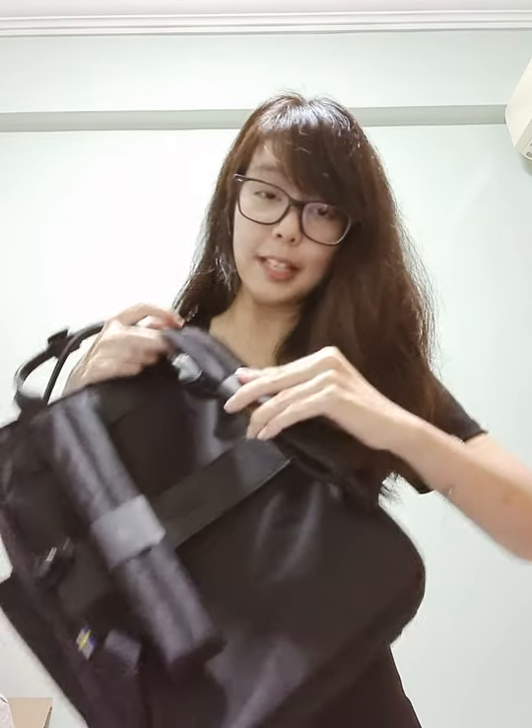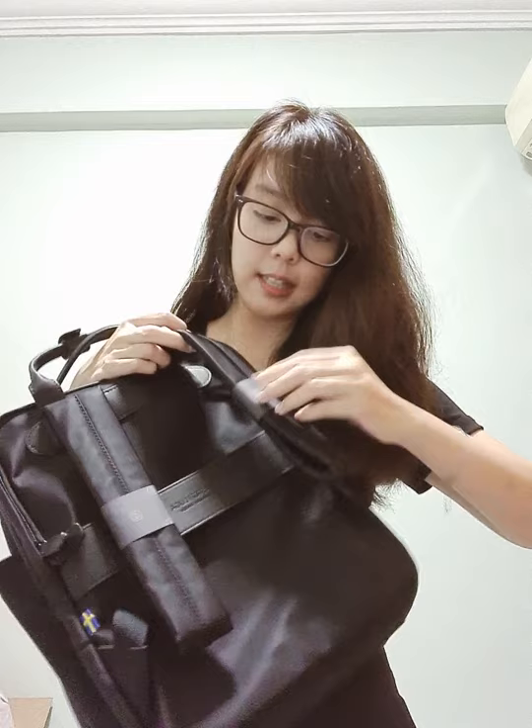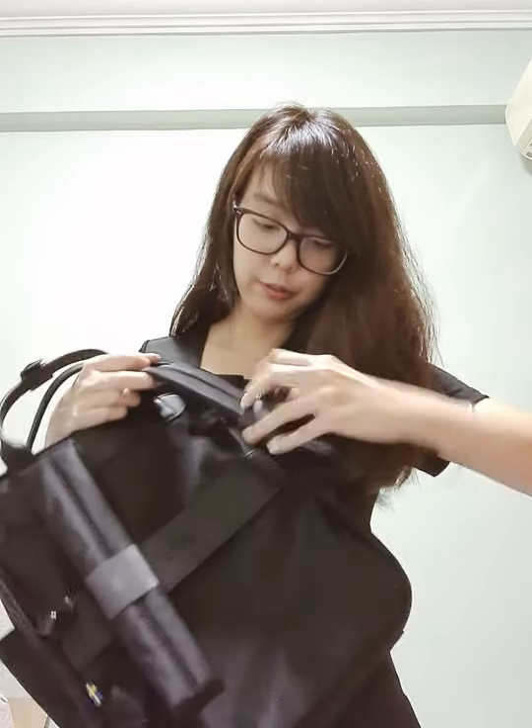I've not opened the back straps yet, so I'm just going to open it now so you can see how it looks like. It could be a backpack or it can be carried in a different way as well. So this is actually the backpack version of it. I think I look like a student going to school or something! It can fit your laptop in — it's about 13 inches. That's how it looks like.